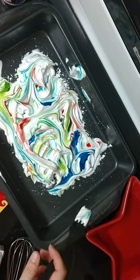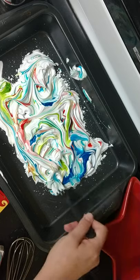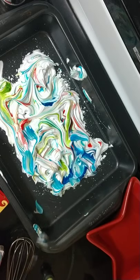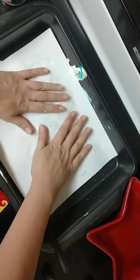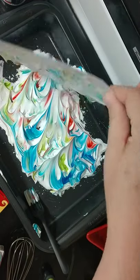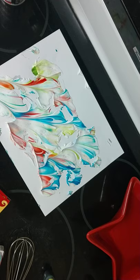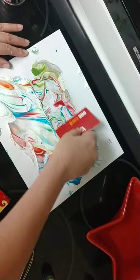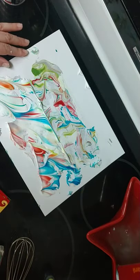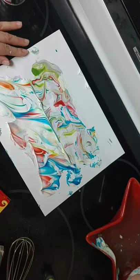So I have my shaving cream. I'm going to take my piece of paper and put it down like so. I'm going to smush it and then peel. I'm going to set this aside so I can show you what happens. I have my piece of paper and I'm going to scrape the excess shaving cream off.